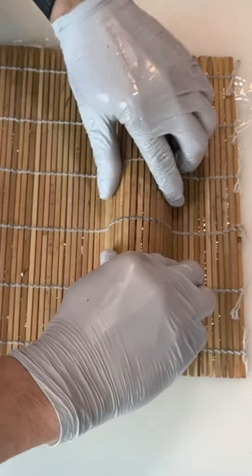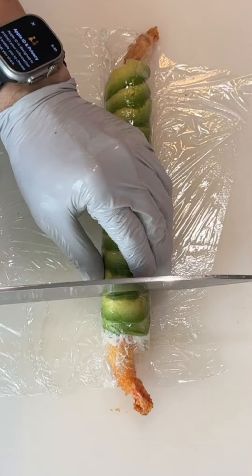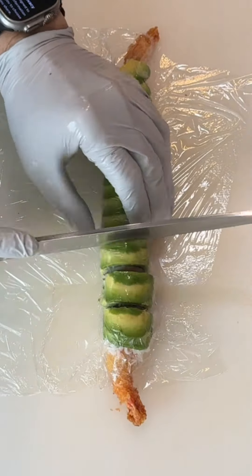Use plastic wrap and a bamboo mat to shape the roll nicely and tightly, before carefully cutting the roll into 10 pieces.